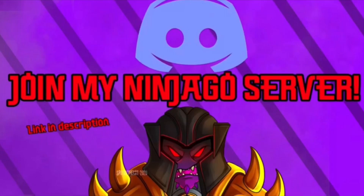If you're looking for a fun place to talk with myself and a lot of other very cool people, my Ninjago Discord server is the perfect place. There we can discuss Ninjago and lots of other very cool things. If you're interested, the link can be found at the top of the description.